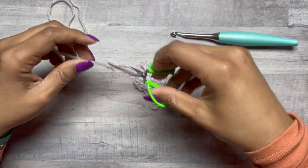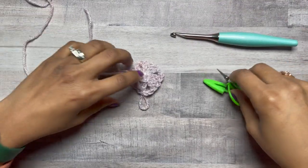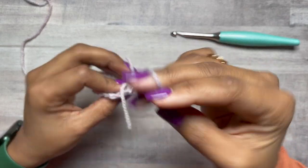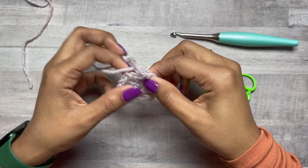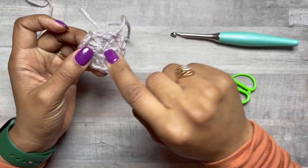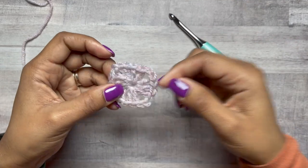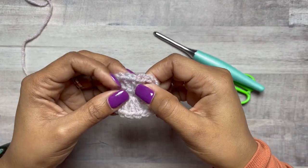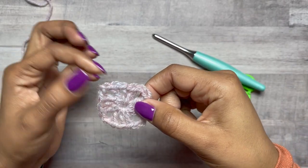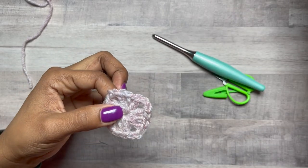Have your scissors handy. I like to cut a nice tail to weave in later. I just realized I forgot a stitch, so I made a double crochet and slip stitch in order to join that all together. And now we have the first round complete.